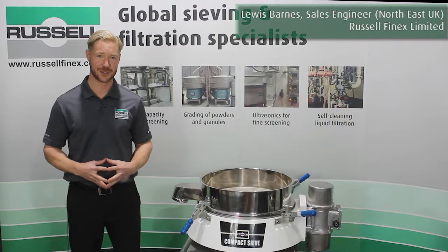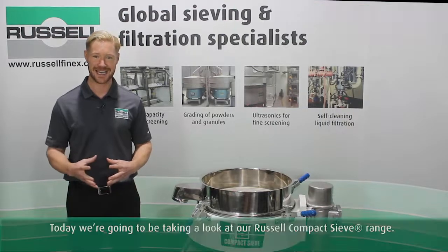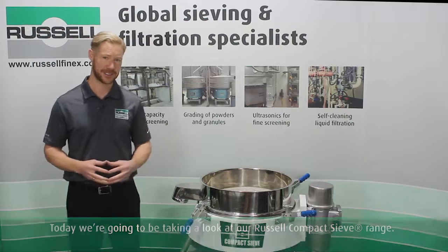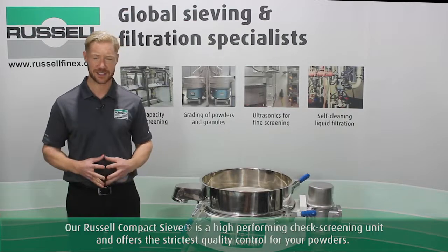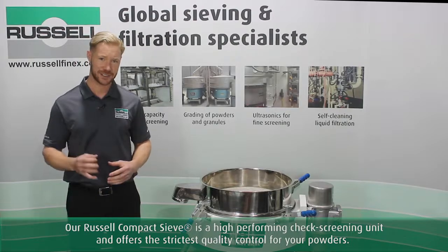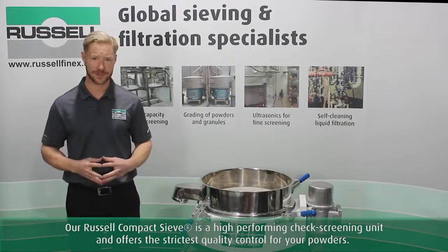Hello, I'm Lewis Barnes from Russell Finex UK, and today we're going to be taking a look at our Russell compact range of sieves. Our Russell compact sieve is a high-performing check screening unit and offers the strictest quality control for your powders.